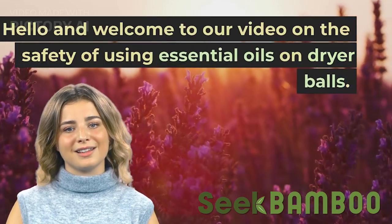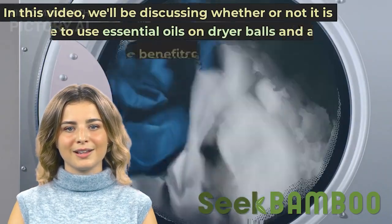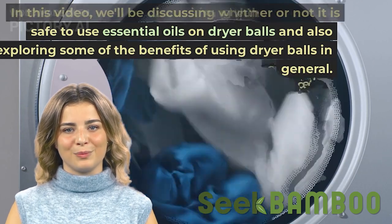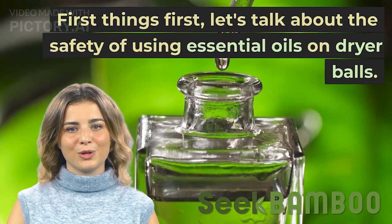Hello and welcome to our video on the safety of using essential oils on dryer balls. In this video, we'll be discussing whether or not it is safe to use essential oils on dryer balls, and also exploring some of the benefits of using dryer balls in general. First things first, let's talk about the safety of using essential oils on dryer balls.